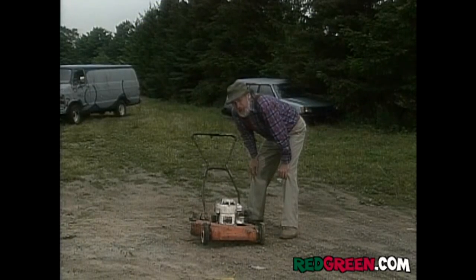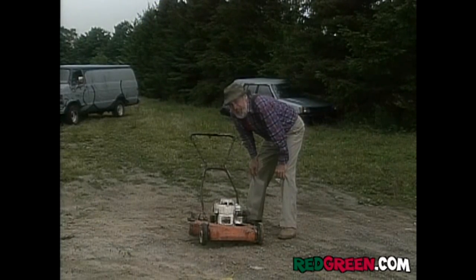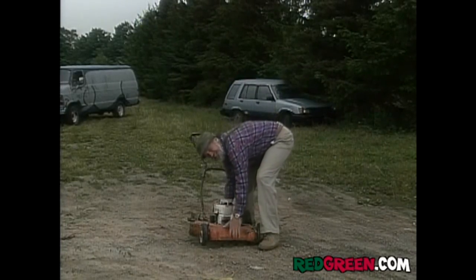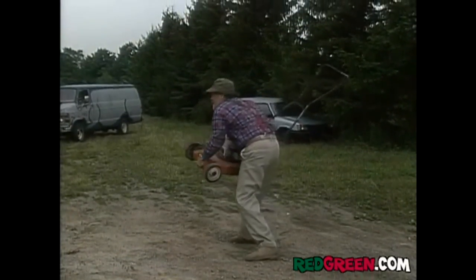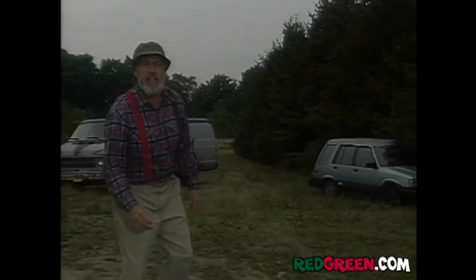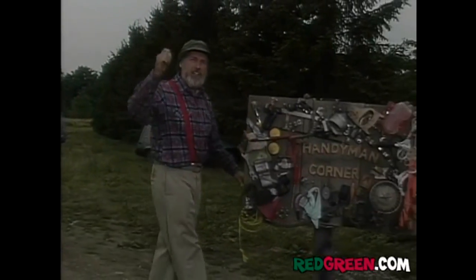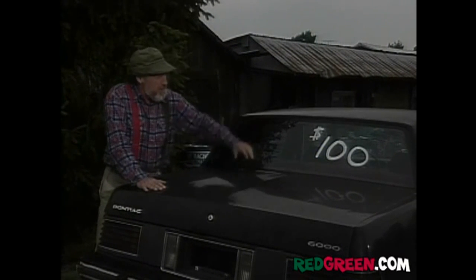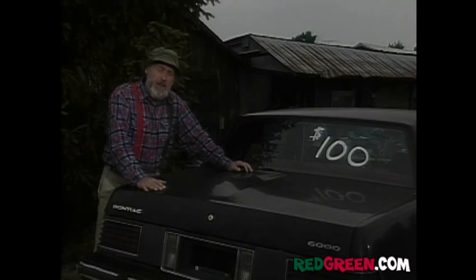Now this may look like fun to some of you youngsters, but as you get older, the idea of spending a Saturday trying to pull-start an old lawn mower loses its appeal. The best solution is to get one of those newfangled riding mowers with electric start and eight gears and a big wide mower bed, but those babies will cost you over a thousand bucks — about the same as picking up a previously enjoyed full-size automobile for around a hundred.